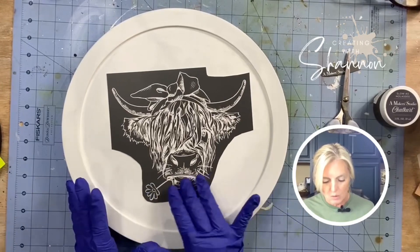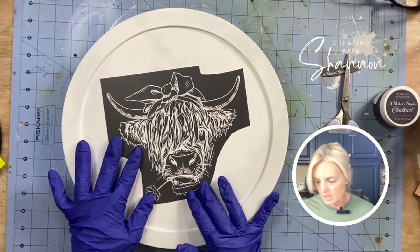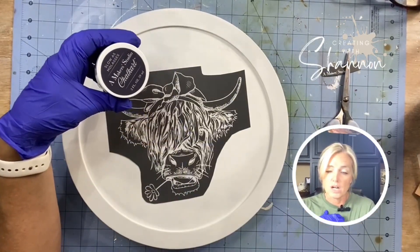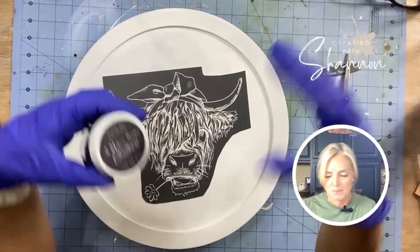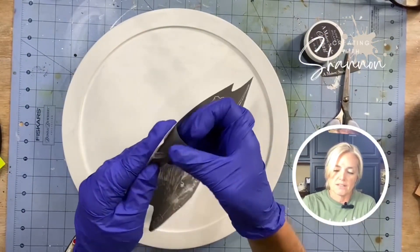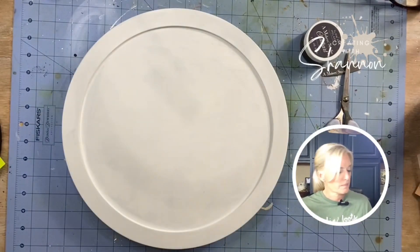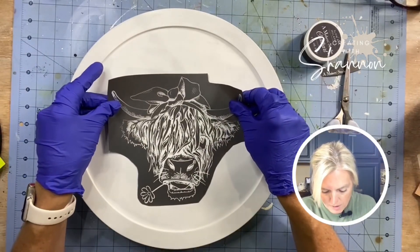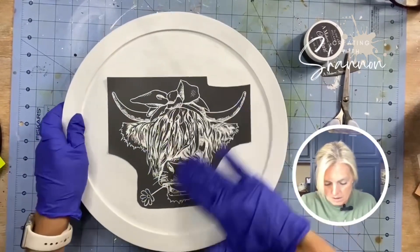For right now I'm just going to put this on. We're going to be using the Maker Studio — this is chalk art, it's thicker, and it just runs right through the stencil. You cannot mess it up. So what you do is you just kind of take it off the backing and then put it right where you want it.